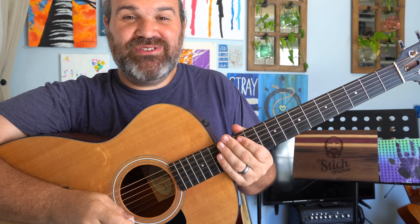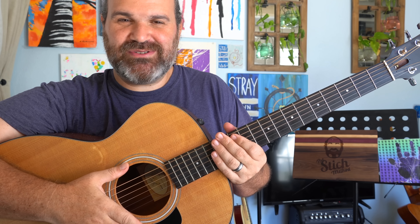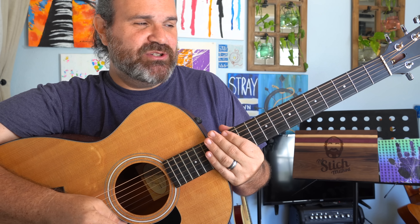Welcome back to another episode of Stitch Method Guitar Fundamentals. Before we begin, please make sure you share and subscribe, because I love sharing my knowledge of teaching and guitar with anyone who wants to hear it. Now, with that being said, let's get down to it.